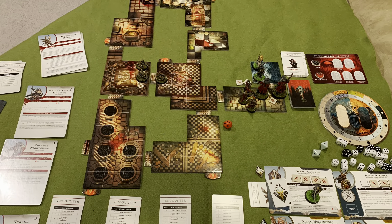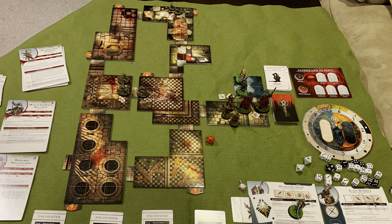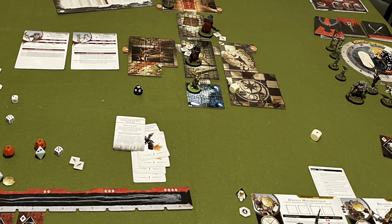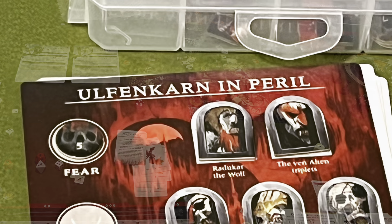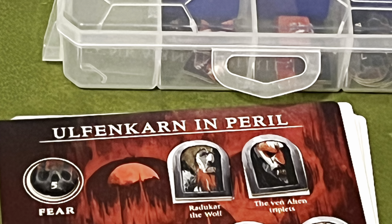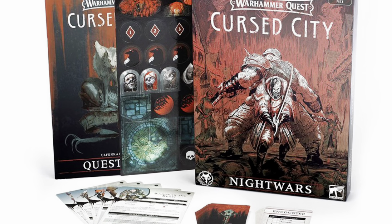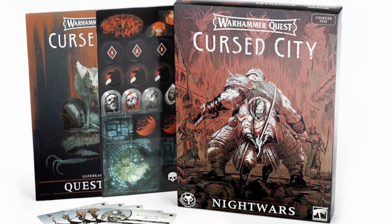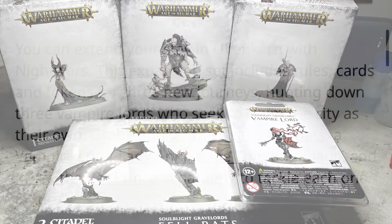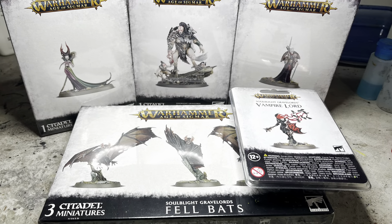I'm a big fan of Cursed City when it first came out. My daughter and I had so much fun playing it. We went all the way to the end, beat the final boss fight and slew Redekar the Wolf. It was a long wait but finally Games Workshop came out with the expansion for Cursed City, Night Wars. For 50 US dollars it obviously didn't come with any miniatures but I didn't have any problems getting the ones that I needed on my own.